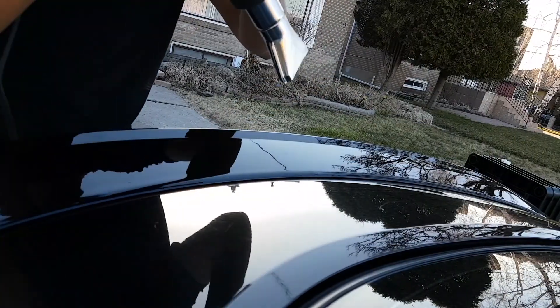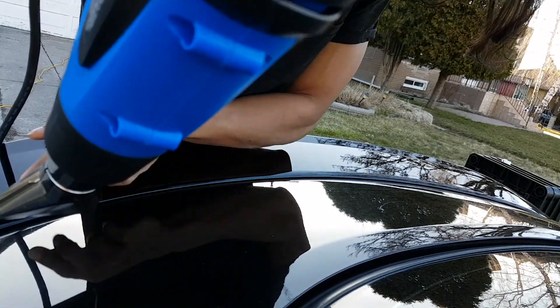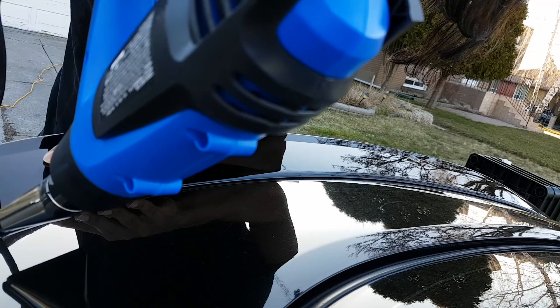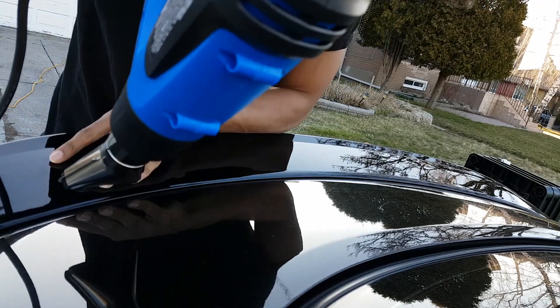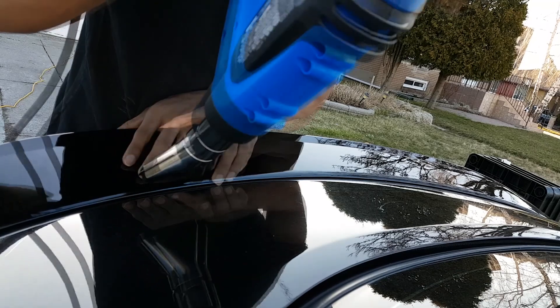Lastly, you want to take the heat gun — I put it at a very low temperature, 25 degrees — and just heat up on the inside. Be sure not to hold it for too long or in direct contact, otherwise it's going to burn off the paint.